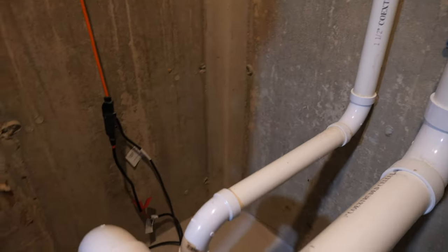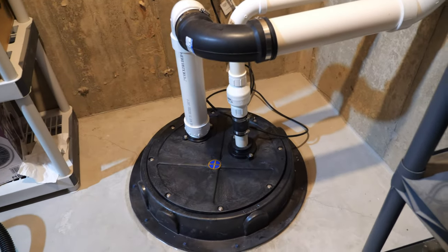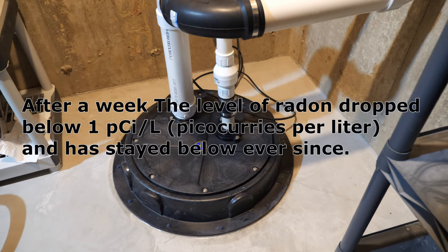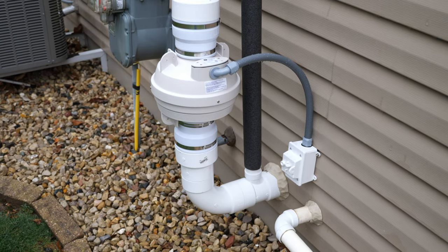The pipe then goes straight out of the house. In the past 36 hours that this has been running, I have seen a significant drop in radon levels — it went from 18 and is now down to 2.07. So it is working very well and I'm really impressed with the results.